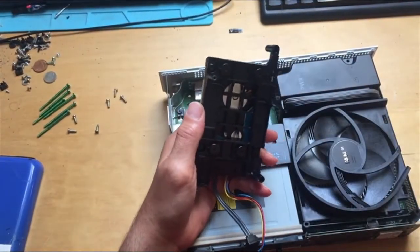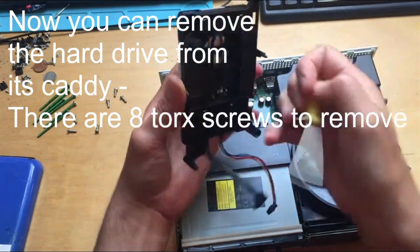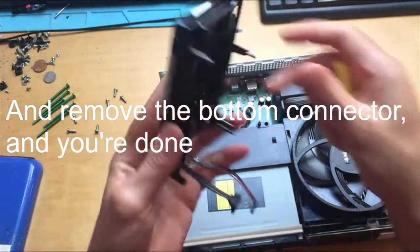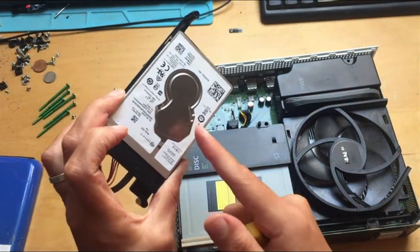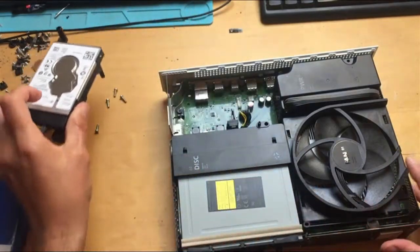You will also need a Torx T8 to remove these four screws here and these four screws on the outside to get the caddy off. Once the hard drive is off, you can pull the hard drive connector off and then change your hard drive. Just bear in mind that you'll need to put the operating system onto it afterwards using an OSU1 file. See my other videos for how to do that.